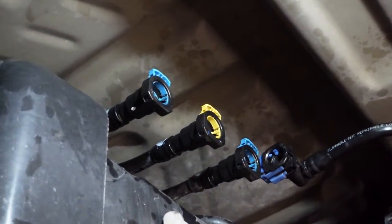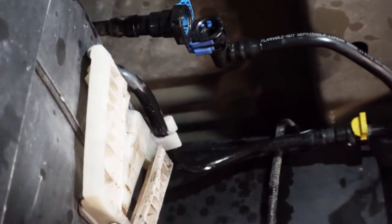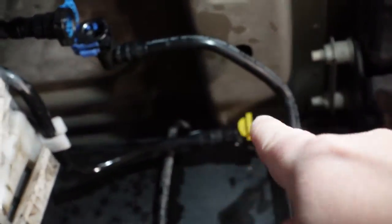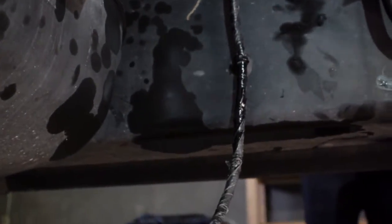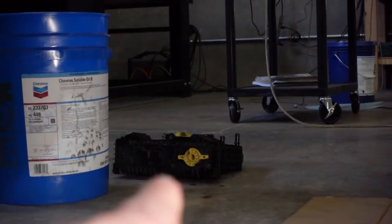You can see the three quick connects in the back — you've got two blues, a yellow, and then one more up there that comes down. Then you have the water and fuel sensor right there that you just disconnect from the bottom.